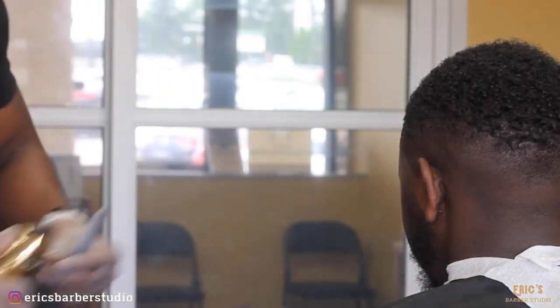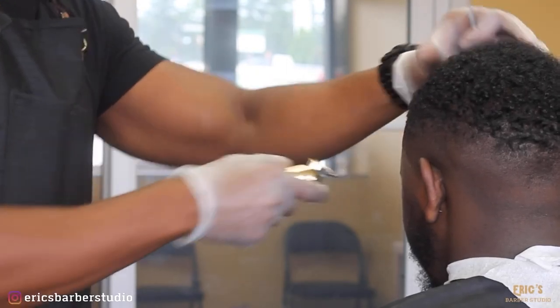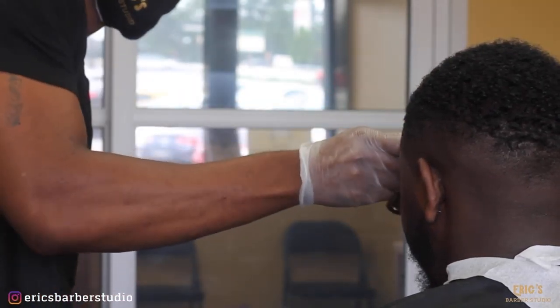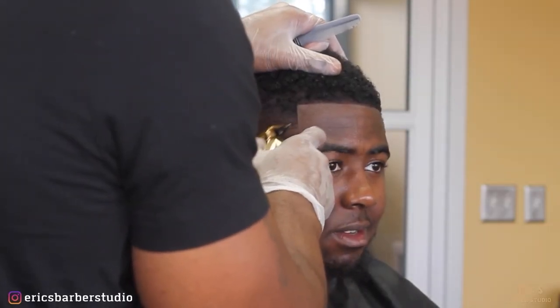Like I said earlier in the video, we're going to come back at the end and polish the line. This is where you can add any kind of enhancements, fibers, color, or anything like that to make that line as crisp as possible to polish off the haircut.